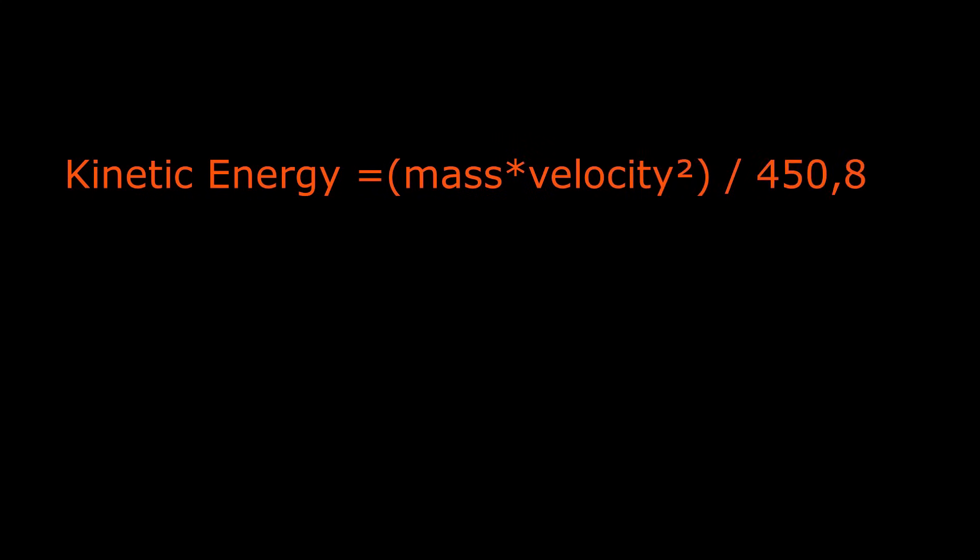On a computer it's fairly easy to do. When you talk about kinetic energy — which is one of the things guys use to determine how much kinetic energy you need to take each animal — kinetic energy equals mass times velocity squared, divided by 450,800. Easy math calculation. Since Greg is so good at math, this is going to be his job for later.